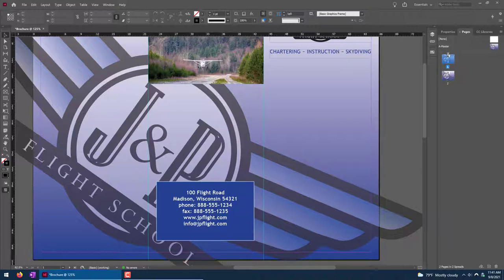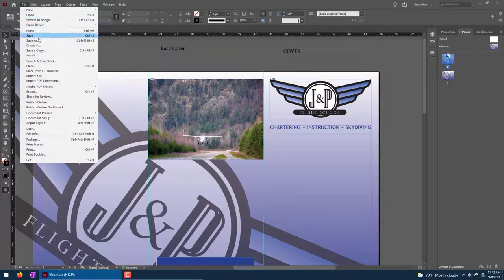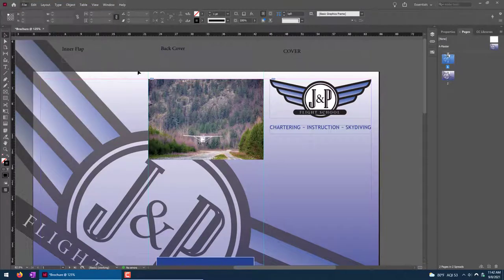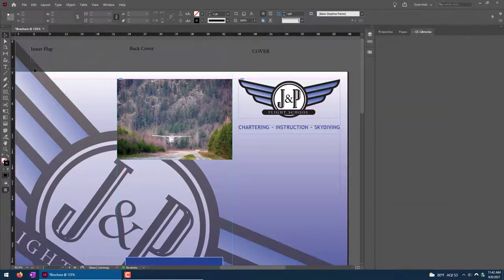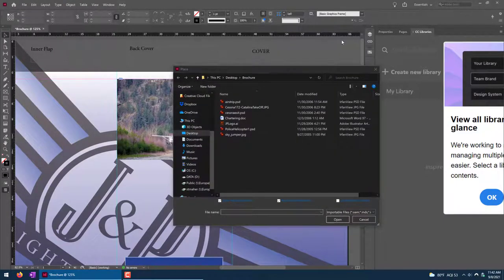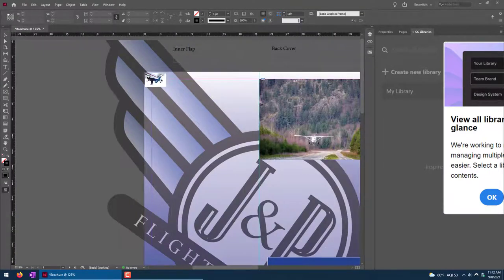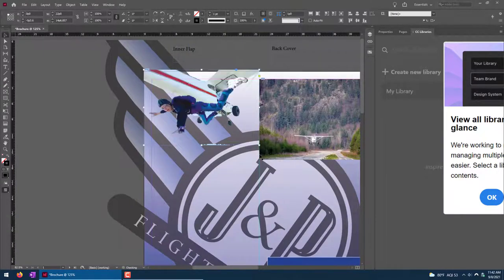On this inner flap, I'm going to put an image in the upper corner. Make sure nothing is selected. File > Place — this one is going to be cessna_exit.psd. When I open this one and click OK, I'll simply drag a box in the upper corner. It's a guy jumping out of a plane. You may notice it looks a little weird — there's some transparency but it's not great. So I'm going to go to my Links panel.